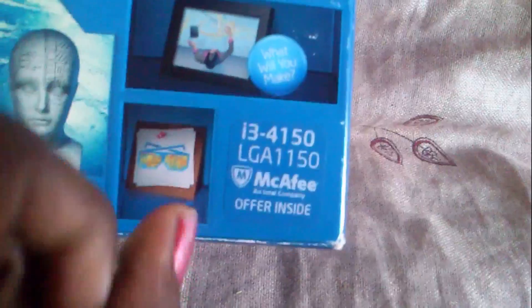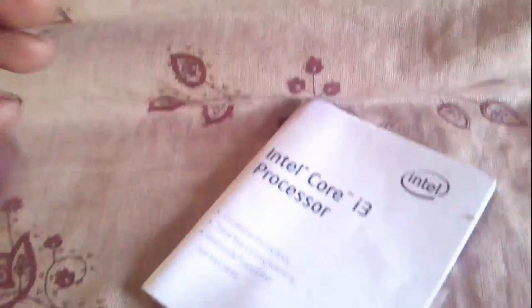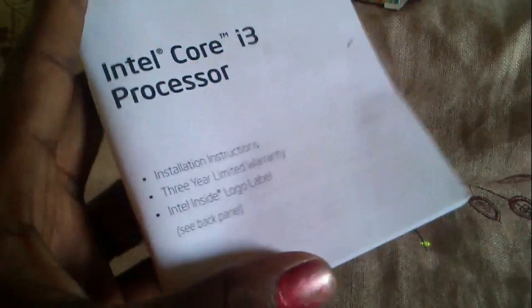You see, friend, my coffee and Intel companion are inside. This is already unboxing — unboxed. You see, I am already unboxing this video. Guide. Setup guide. This is the i3 processor guide.